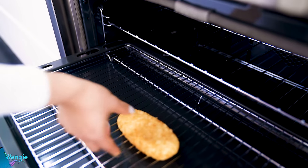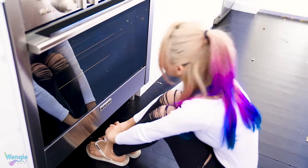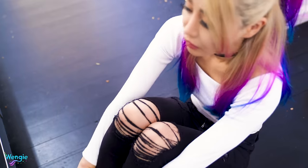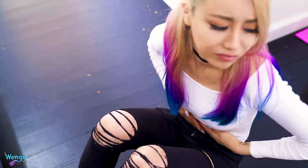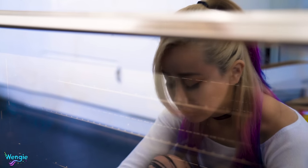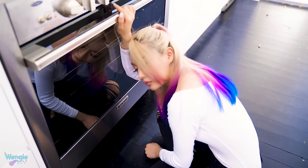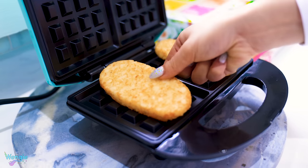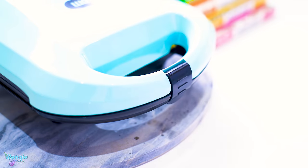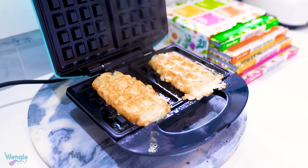Who doesn't love hash browns? But cooking them in the oven when you're in a rush in the morning can really test your patience — and hunger. So instead, an awesome way to save time and effort is to use a waffle maker. Just pop your hash brown inside and it'll be perfectly cooked in a few minutes. Mmm, hash browns!